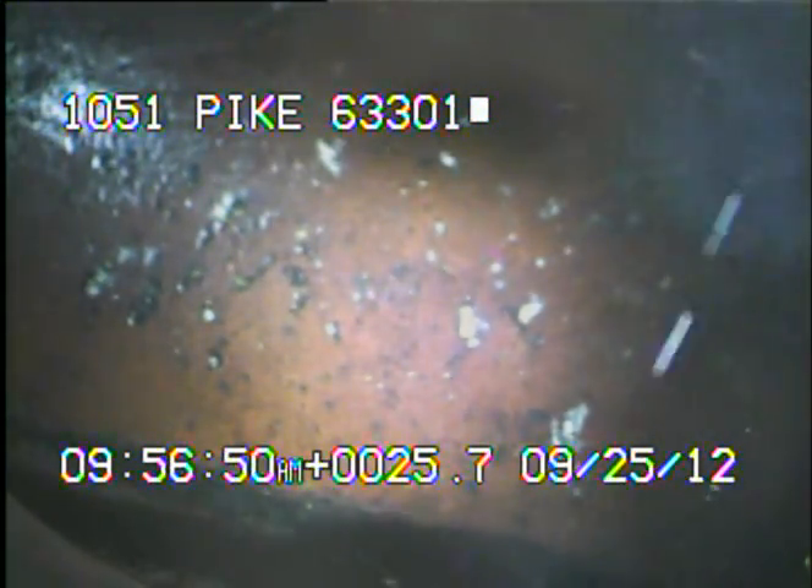Right now the camera is sitting at MSD's connection to the homeowner's lateral sewer system. This is MSD's line that we're looking at here. I'll continue to record as I pull the camera back.